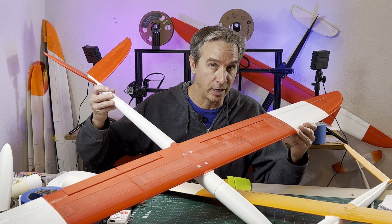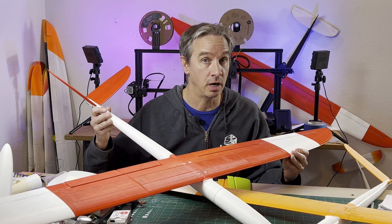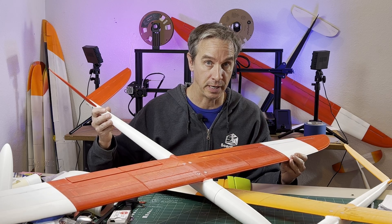Hey everybody, welcome to the channel. Today we're talking about 3D printing airplanes. Is a printer under $200 worth buying?